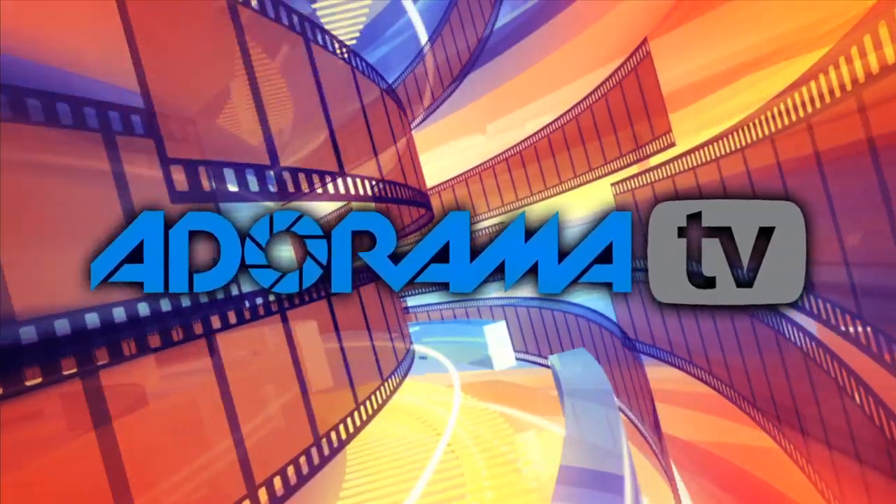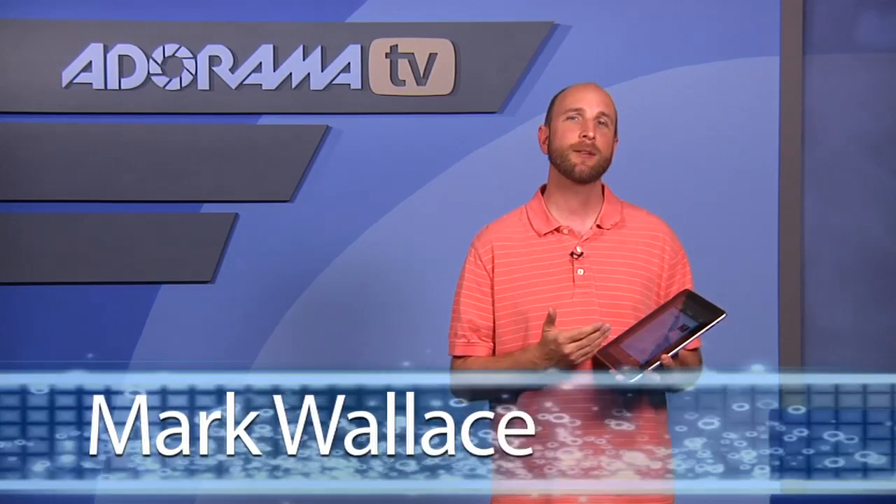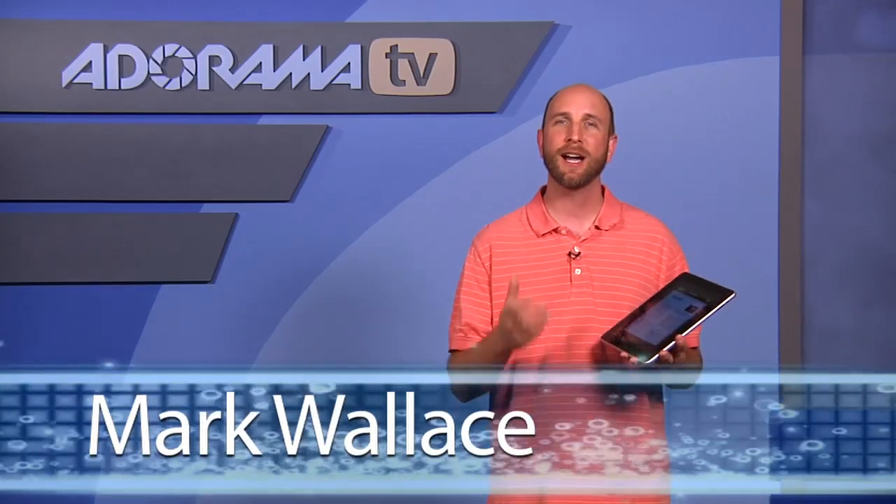You're watching AdoramaTV. Hey everybody, welcome to this week's iPad application review on AdoramaTV. We're going to be talking about a new application called iRelease.